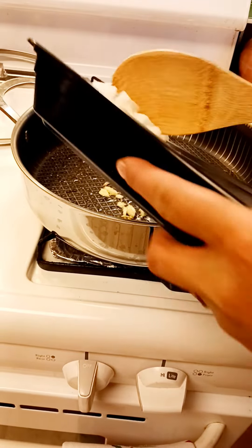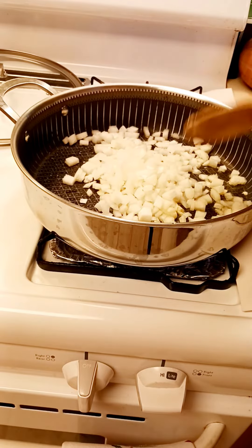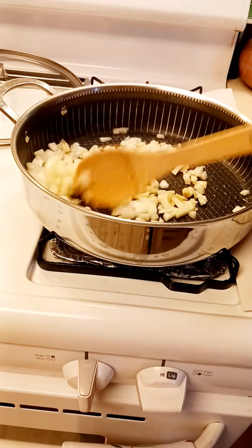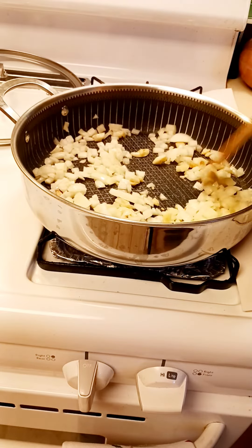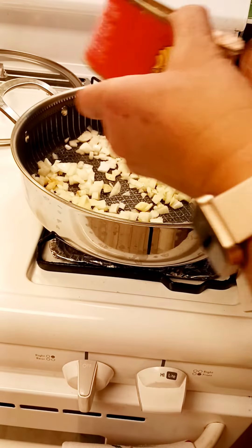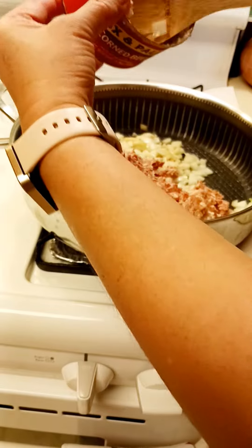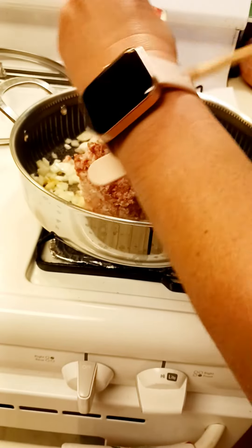Okay, so now we're going to put the onion in the pan.